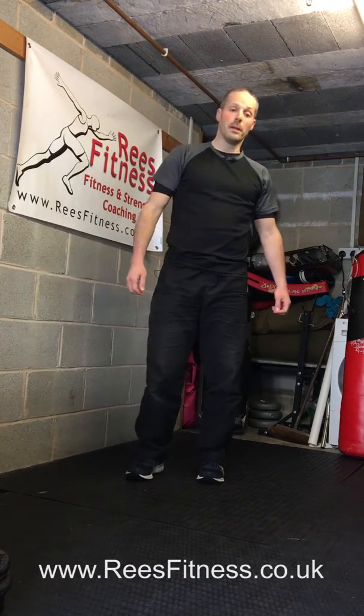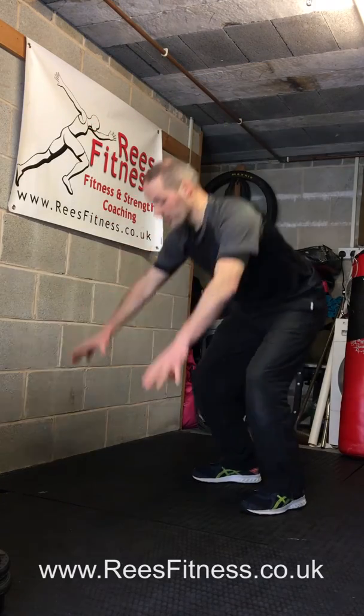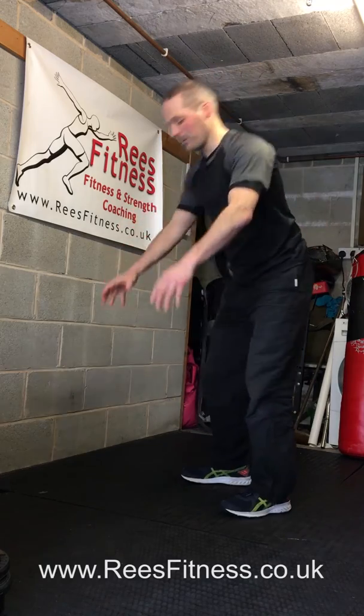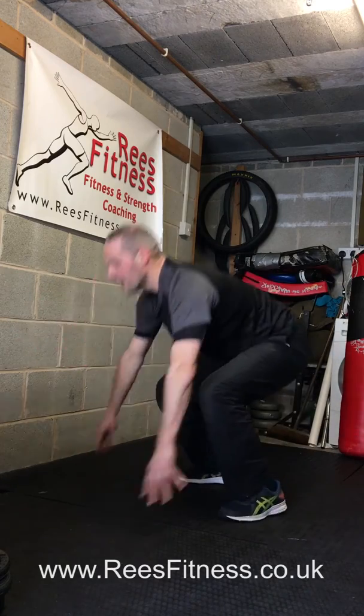And the last one is a burpee. Make sure you've got a bit of room in front and behind you. Stand tall — go down, back, in, and up. Three times: down, back, in, and up.